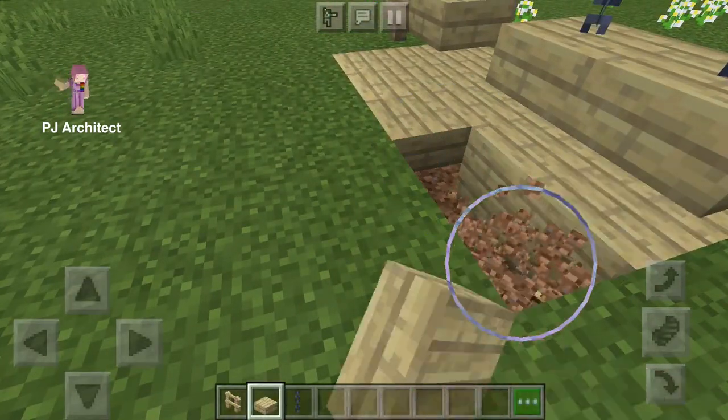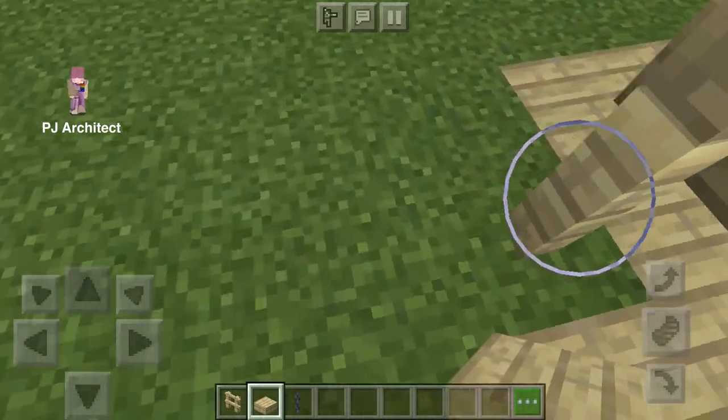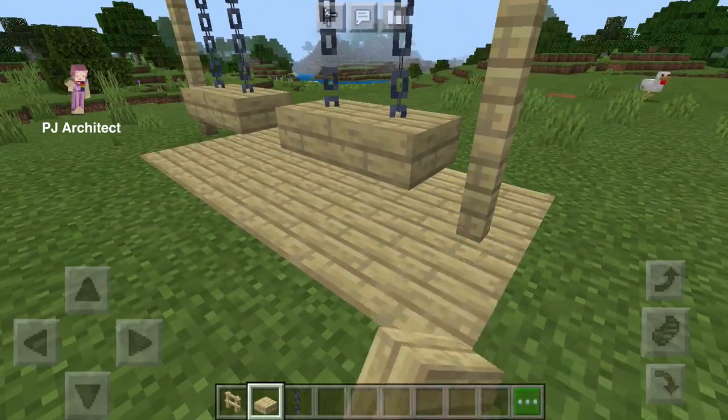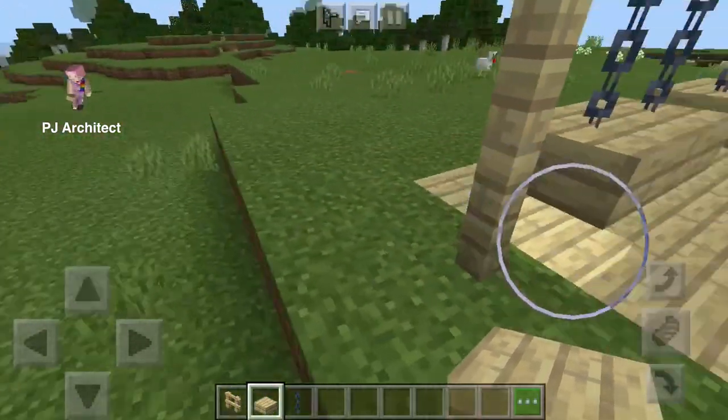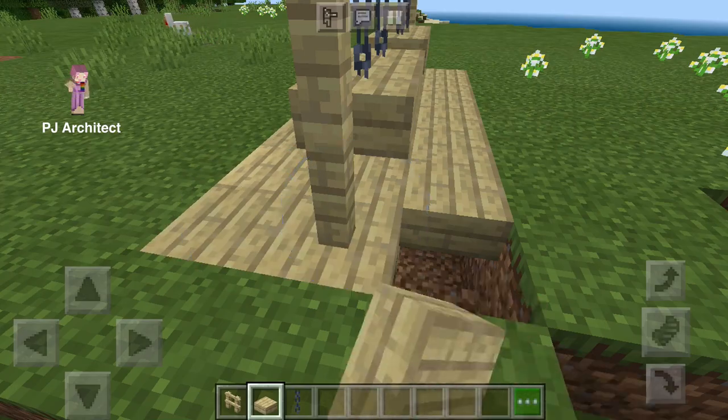You can just dig out around it if you want and fill it in with the wooden slabs. And yeah, you got a swing.